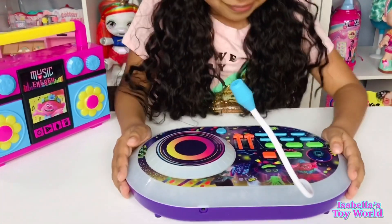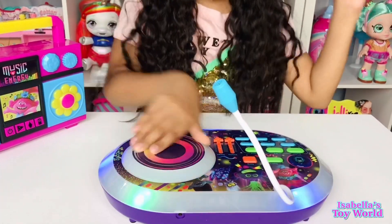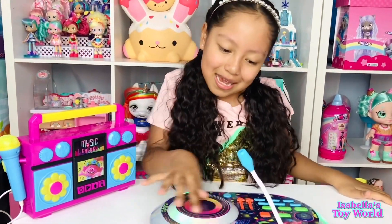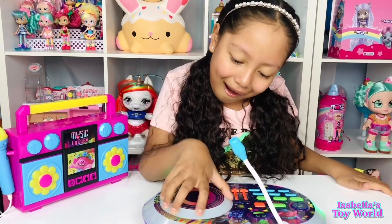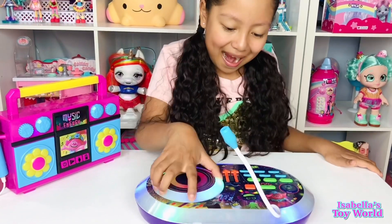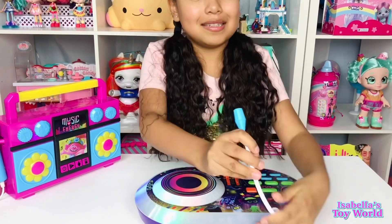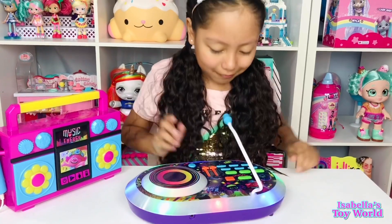Oh my goodness, this is so cool. I'm going to hit this button. "Take a peek and add sound effects or speech from your favorite troll. Then use the turntable to scratch it up. Record and play back the creation for hours of DJ mixing fun." Oh my goodness, looks like there's a mic here — you can record?